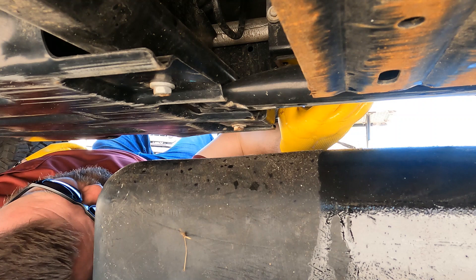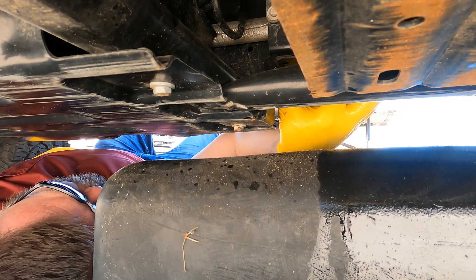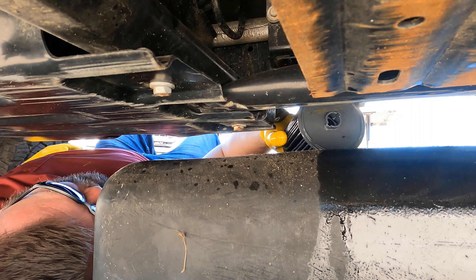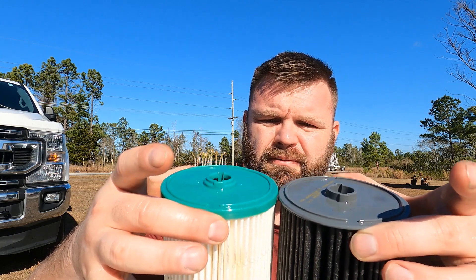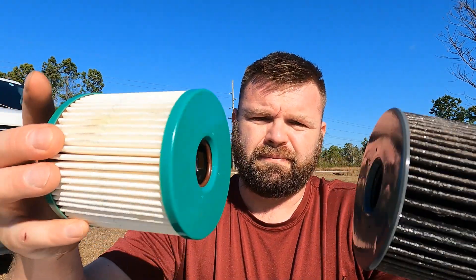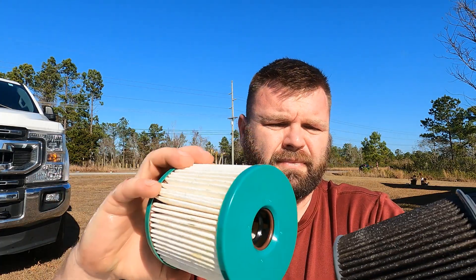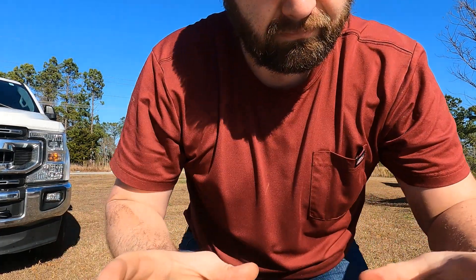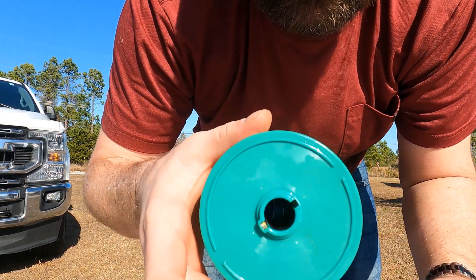Reach in and pull out your filter. Before installing the new one, I want to show both filters to show that they look 100% identical. Other than the plastic top housing being a little different, the insides are the same — other than one has the Mopar part number on it and this one does not. Let's go ahead and install it.